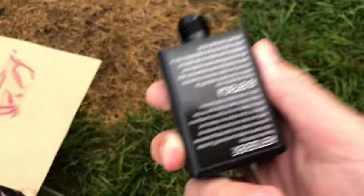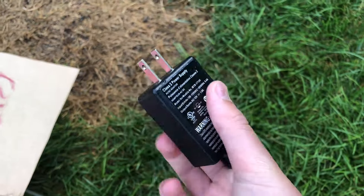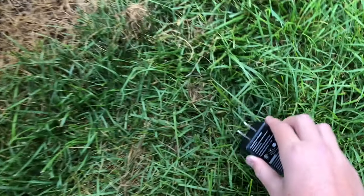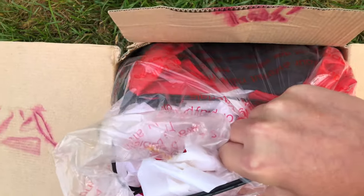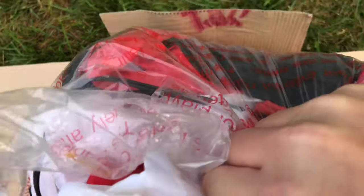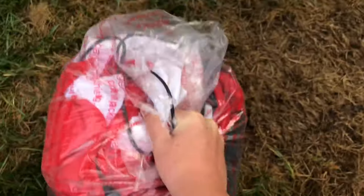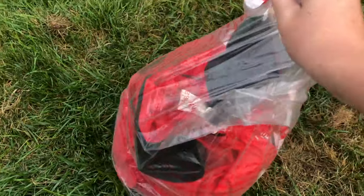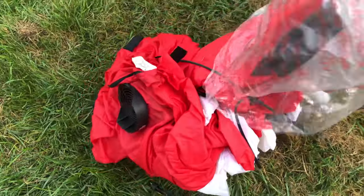This adapter right here is the one from the Rudolph. This one also does not have an adapter, just like the Snowman, which is pretty unfortunate. So now we'll go ahead and take the inflatable out of the box and set it down. Now I'm going to move the box over here.